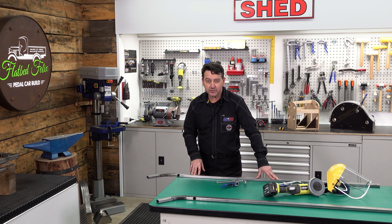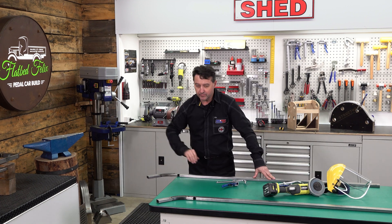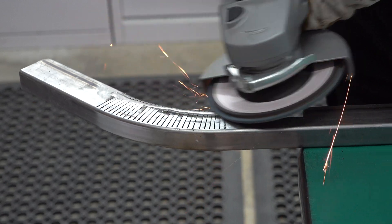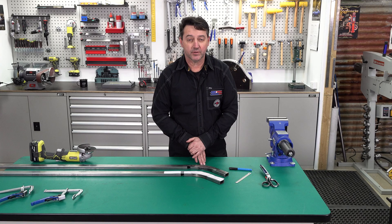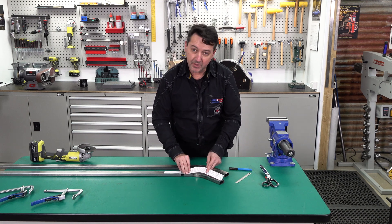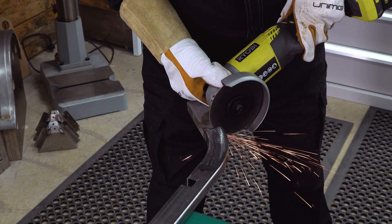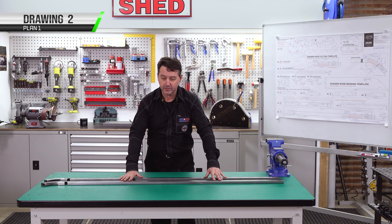Now we've got both chassis rails welded, we can use our flap disc and sand them nice and smooth for a good finish. Now we've sanded our welds, we're at the last step for the chassis rails — we need to trim our excess. We cut the template, mark it on the steel, and cut it with a hacksaw, bandsaw, or power cutoff tool. Now we've finished our chassis rails.